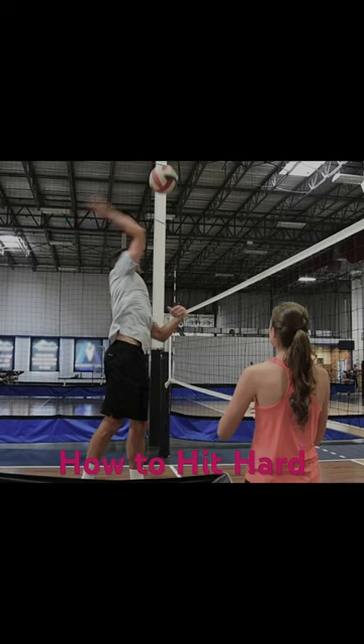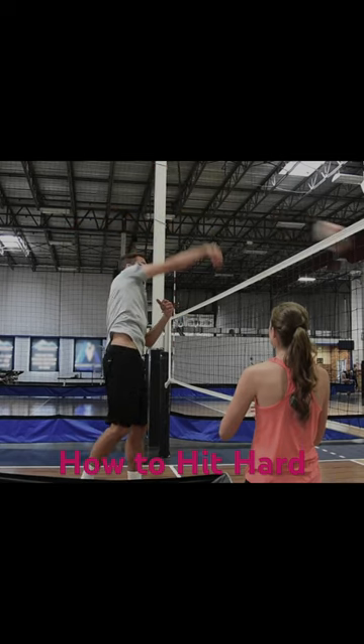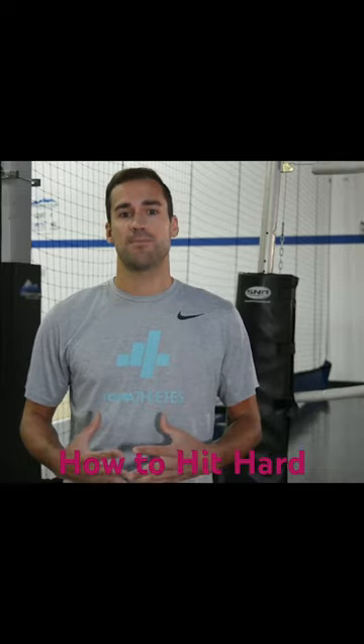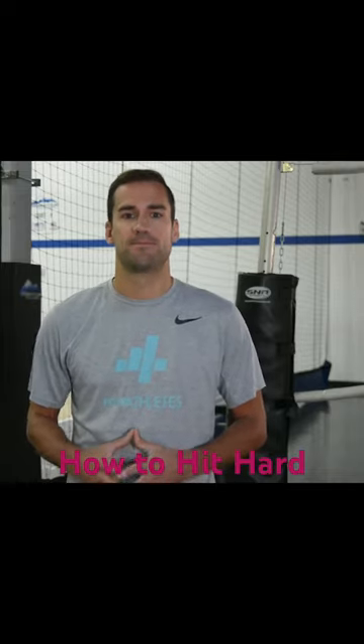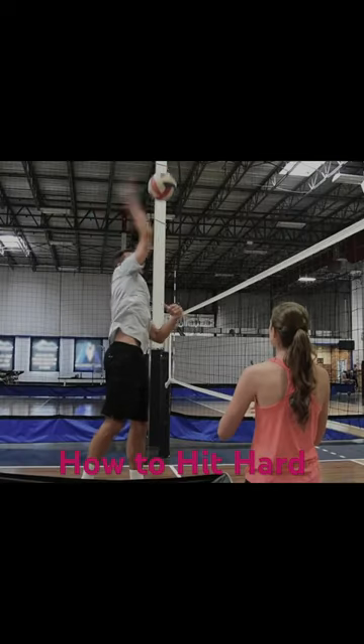Our position during contact should be with our hand facing forward with the rest of our body slightly rotated. For the big finish that creates that popping sound you hear and the spin of the ball you see, our chest extends up and our fingers point to the ground. The width of the elbow and the reach and snap puts the pace on the ball and allows you to direct the ball where the defender isn't.